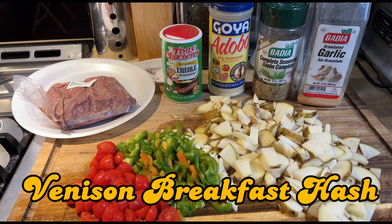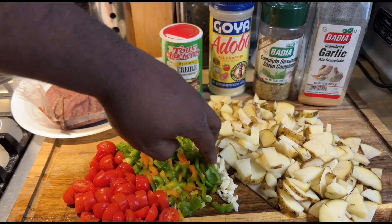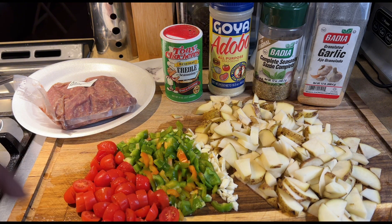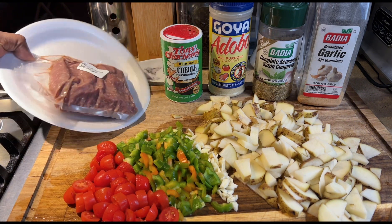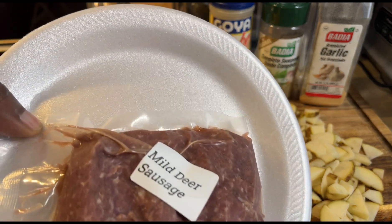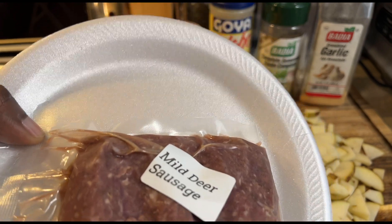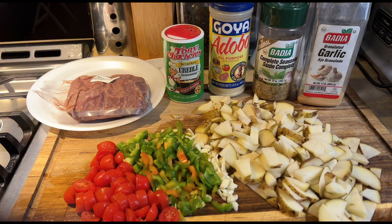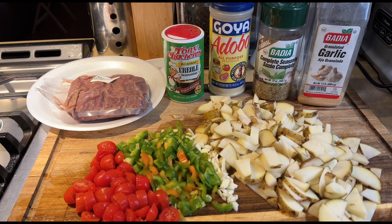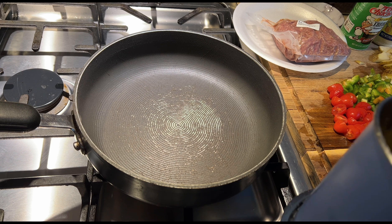All right y'all, we finna make up some breakfast potatoes. I got my potatoes cut up, my garlic, peppers — these peppers came out of the garden — some tomatoes, and we're gonna use some mild deer sausage. This was the deer I took about a week or so ago. We're gonna cook this up, add in all the good stuff, and we finna eat good around here. Let's get into it.